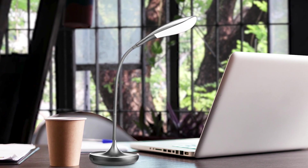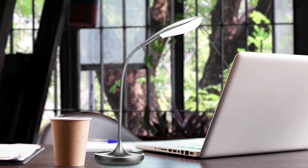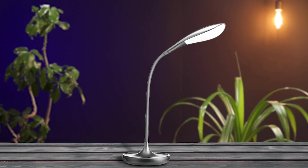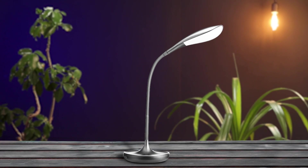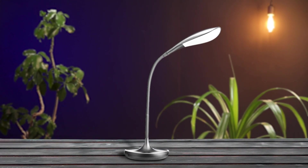With its user-friendly features and three dimmable levels, this lamp is easy to maneuver and operate. The color temperature of 6500 Kelvin is perfect for reading, and the curved soft board design at the head region creates a larger illumination area. We highly recommend this lamp for anyone looking for a high-quality and easy-to-use reading lamp for their elderly family member. It's truly a game-changer and will provide superior performance every time.